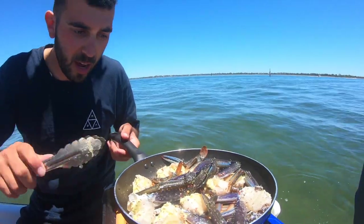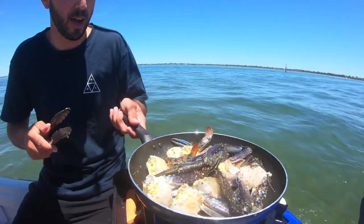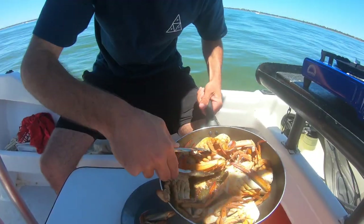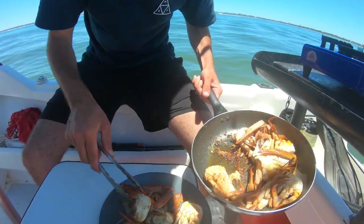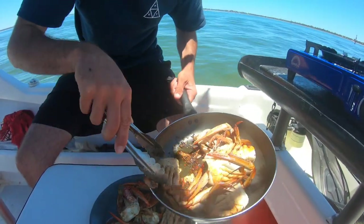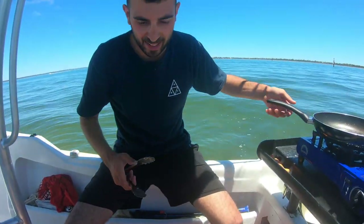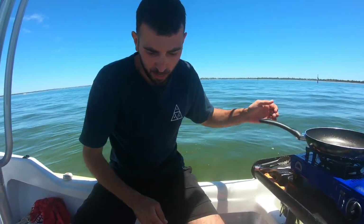It should be a couple of minutes on each side. They'll actually start turning red when they're cooked, so you'll know straight away just from the smell. Oh my god, amazing. Now that is some beautiful chilli garlic butter blue swimmer crabs.